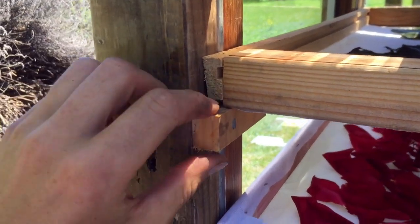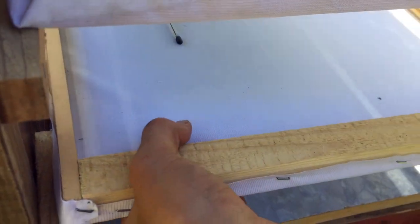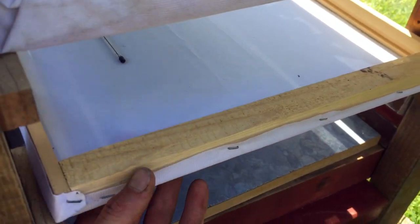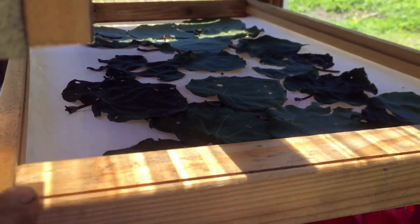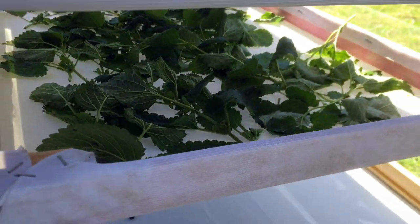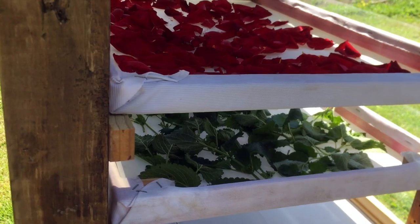There are simple pieces of wood on the side that keep the frames in place. I went to the secondhand store — the op shop — and bought this mesh cloth for next to nothing, cut it up, and put it onto the frames. We have some beautiful kawakawa leaves — a native New Zealand plant — some rose petals, and some lemon balm drying in there. And down there we have a thermometer, which by now reads just a little less than 30 degrees. We're still in the testing phase and trying to optimize it.